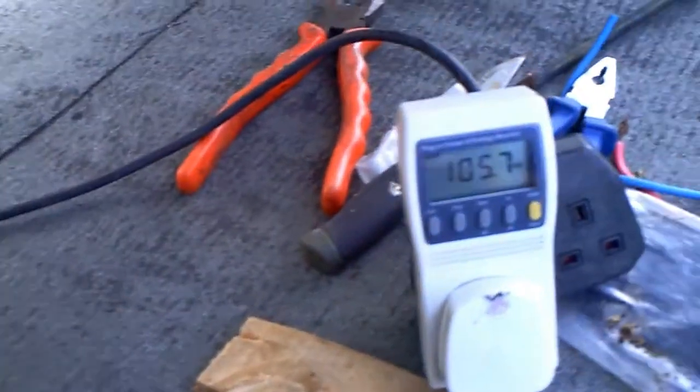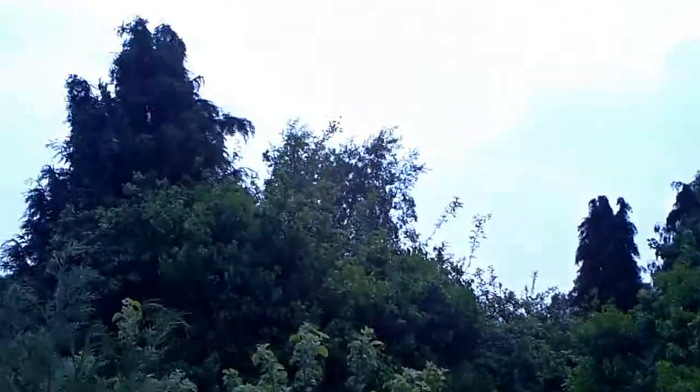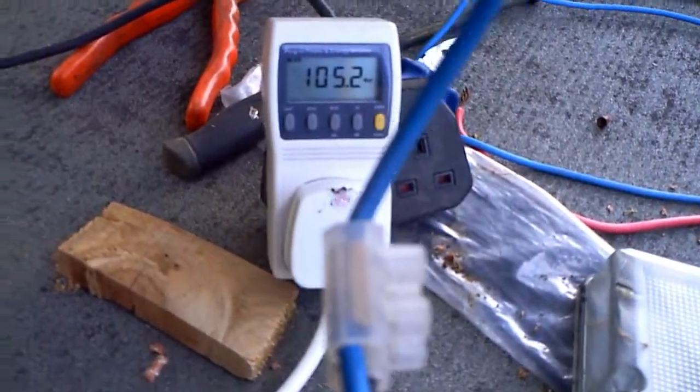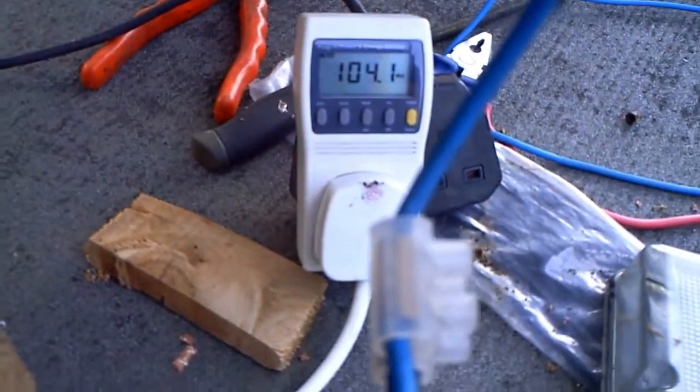The sun has just gone in and for now we've only got 105 watts because the sun is behind a cloud. I'll be back when the sun comes out and we'll see what we get.